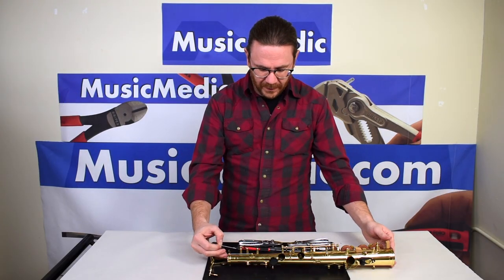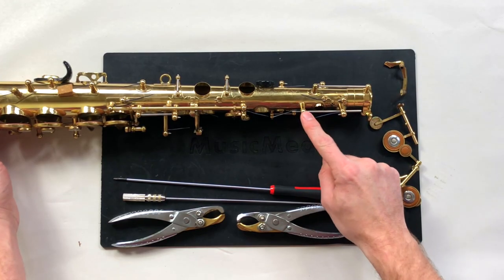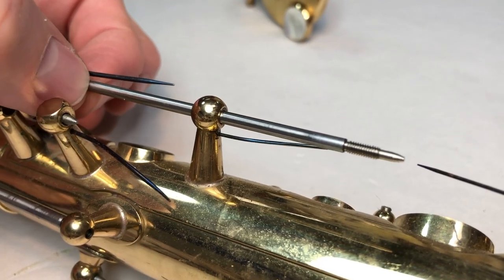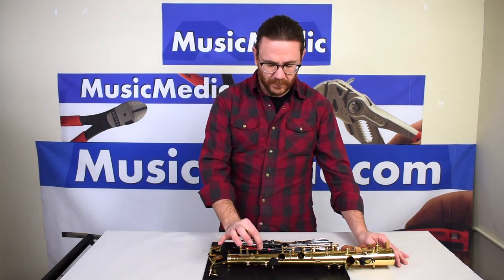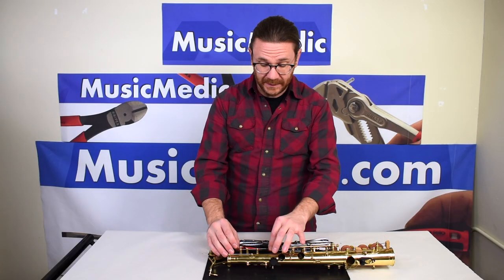A lot of times saxophones will have a lot of play in the post head, especially this very first post which I like to call the through post. You can see this one is very wobbly. You can have all your keys fitting tight, everything swiped properly, but if you have raw play in the posts your key fitting will not be as tight as it really could be.